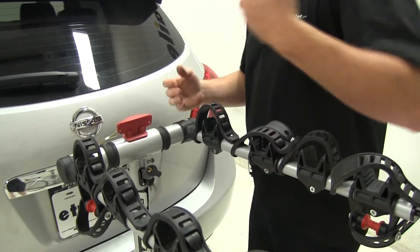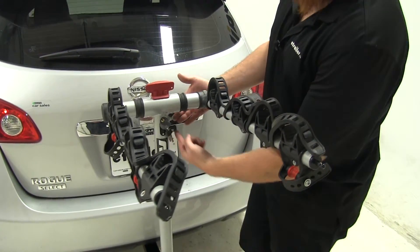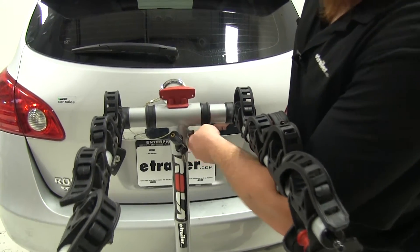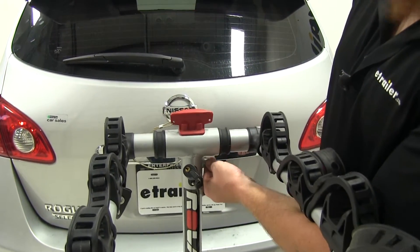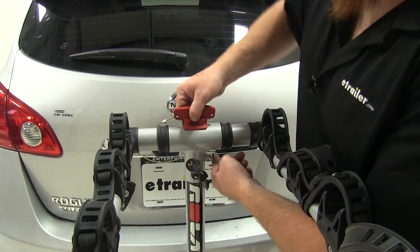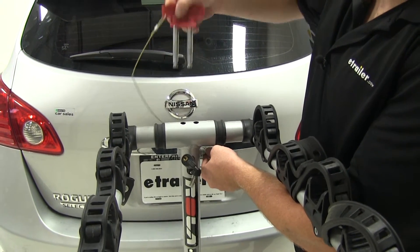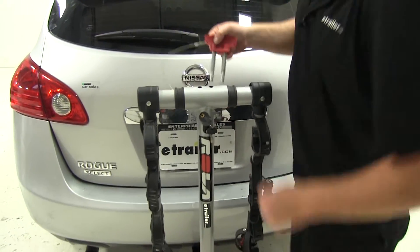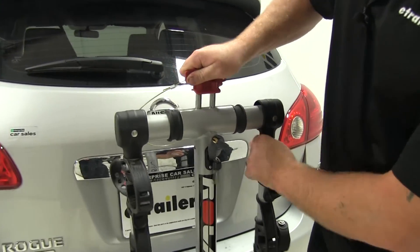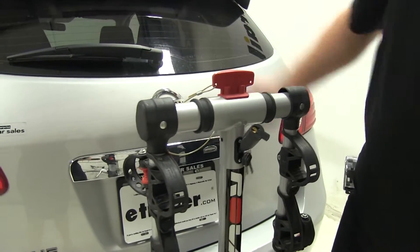Next, we'll talk about how to place the rack into the stow position. Look underneath and locate the pin. Lift up the arm a little, pull out on it to release it, then pull up the pin on the outside. Once you've done that, rotate it around until the holes line up, place the pin back in, pulling out on it to release and lock it in place.